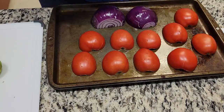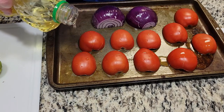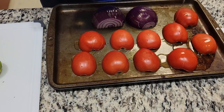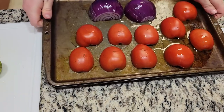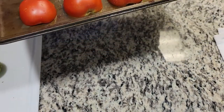Apply some oil to the tops of the tomatoes and onion so that they'll char better in the broiler. Put the tomatoes in the broiler until they have blistered.